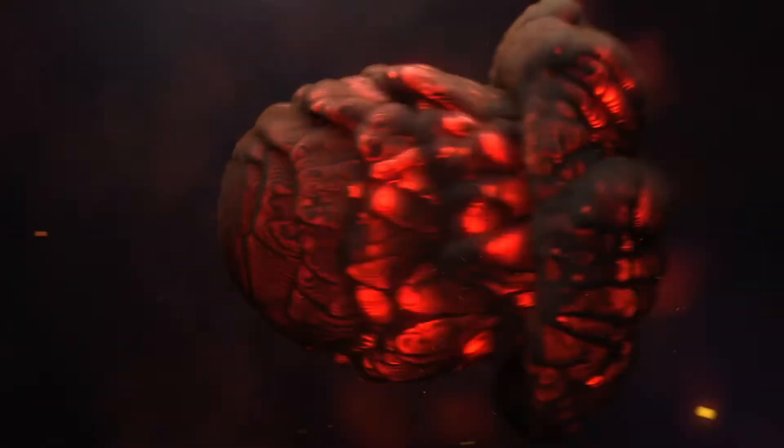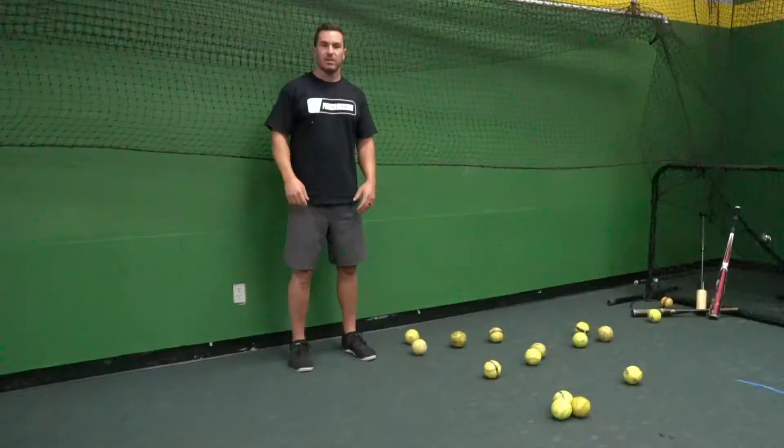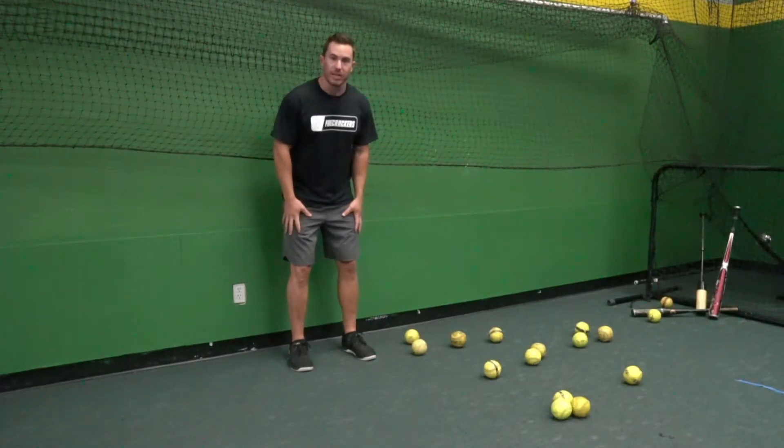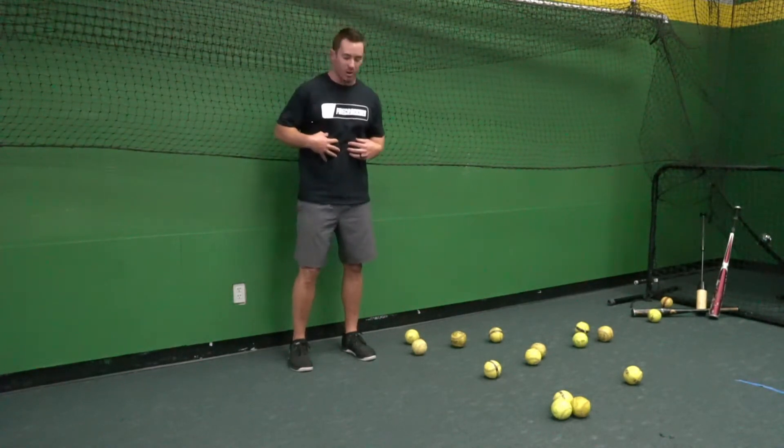What's up Firecracker Softball, we're going to focus on a basic exercise today called the wall sit. For the wall sit, not only are we going to be focusing on our lower leg muscles to be active, but we also want to make sure that we have an active core.